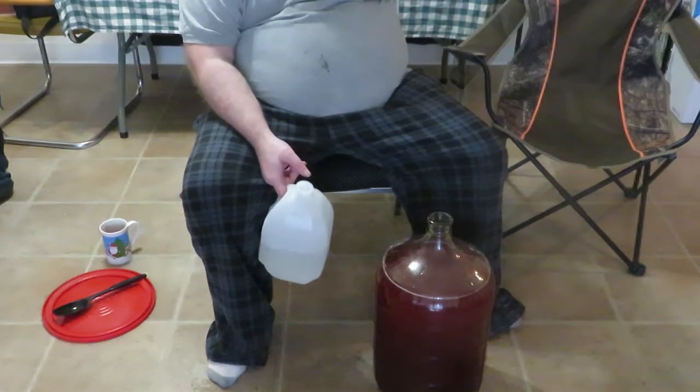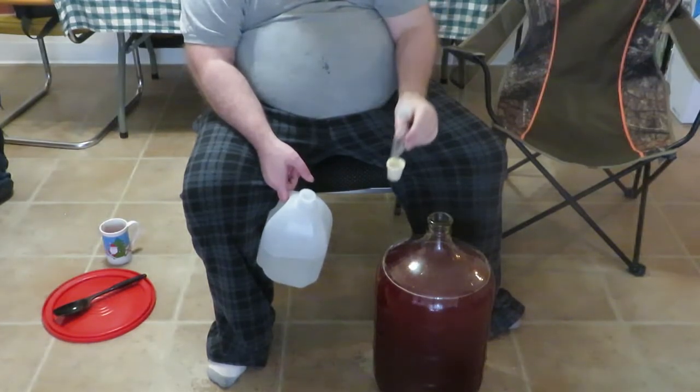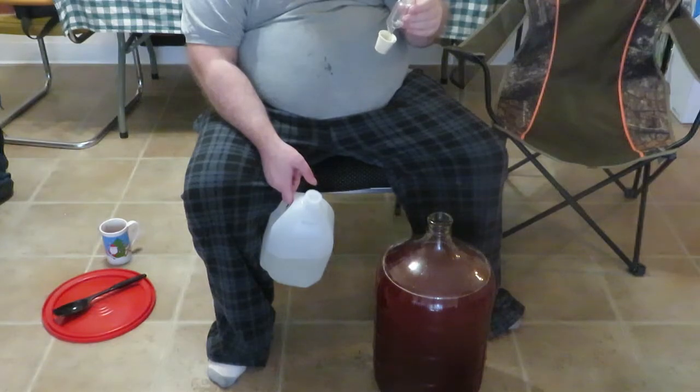First off, this here is a fermentation lock. It's got a bung, and this little contraption gets filled up with distilled water on one side. This is what's going to bubble — gases will escape up through it so that no air gets back in. Over the next eight weeks we're going to keep an eye on this and just let it do what it's going to do.